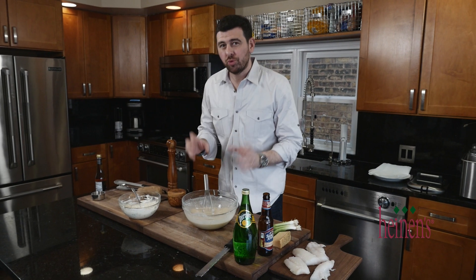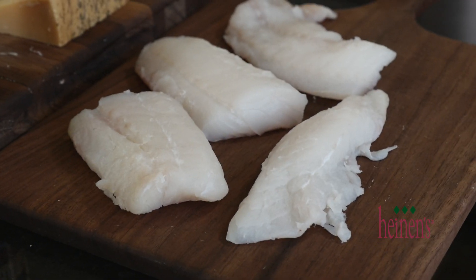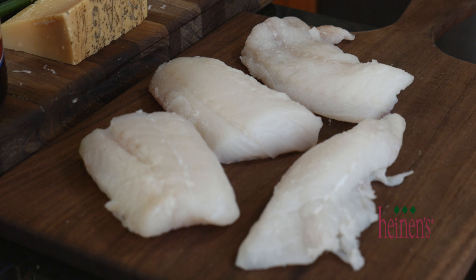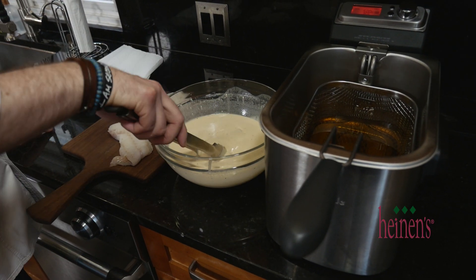What we want to do now is simply dredge the cod into this beer batter and put it in the fryer. I'm fortunate enough to have a deep fryer and I use canola oil. If you don't have a fryer, no problem — get a large pot.